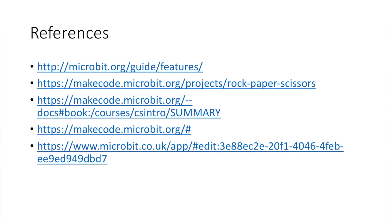So here are the references, all from microbit.org. Please leave a like on the video and subscribe. Peace out.